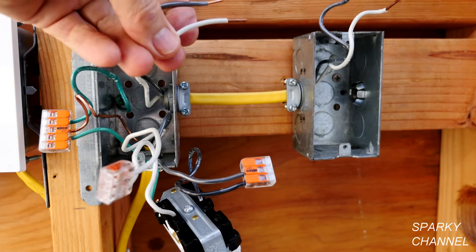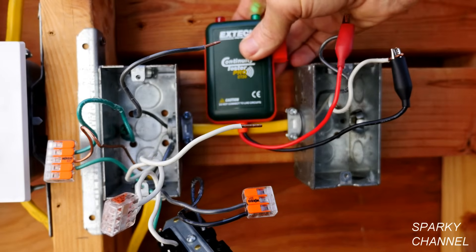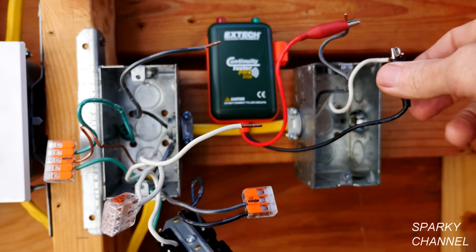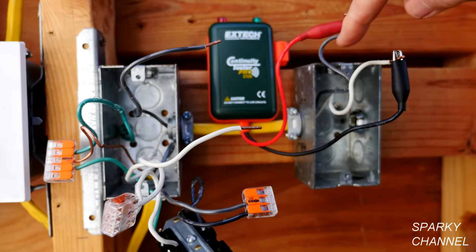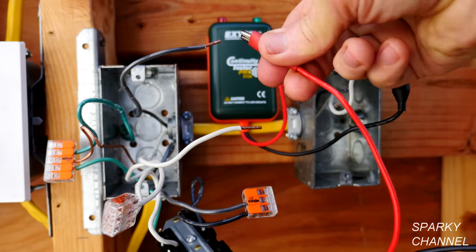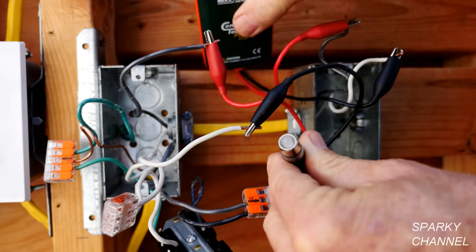This is my X-Tech Wireless Continuity Tester, so I'm going to turn it on. I have the red lead connected to the black hot wire and the black lead connected to the white neutral wire. This is the wireless component to the tester, and we're going to test both sets of wires simultaneously — which is a really nice feature. I'll put the red on the black wire and the black on the white wire, and you see it is saying continuity.